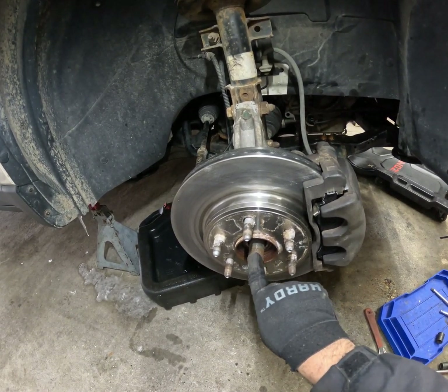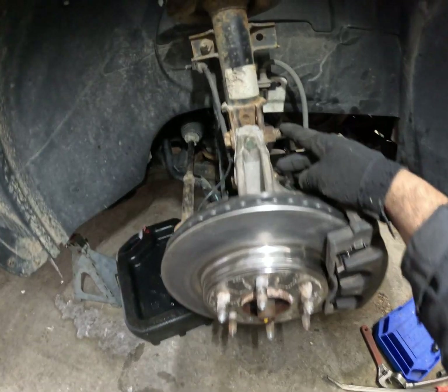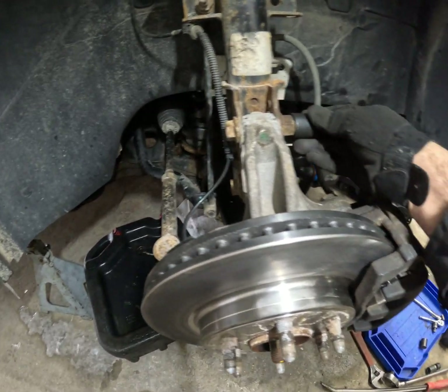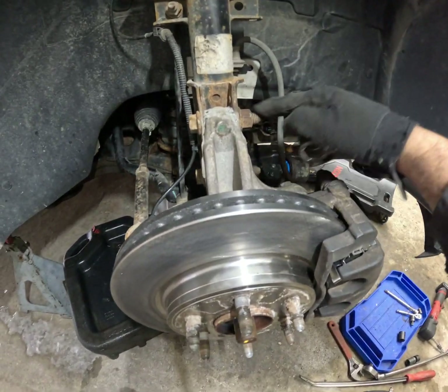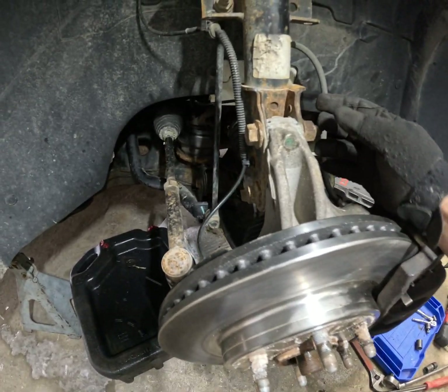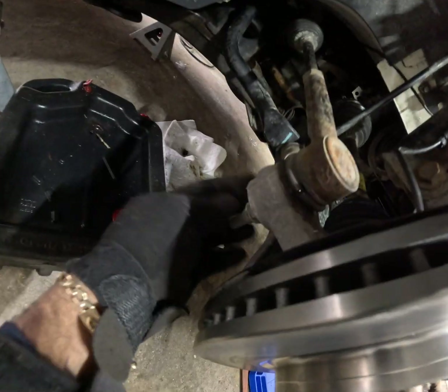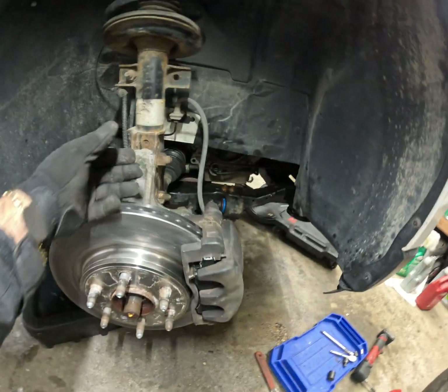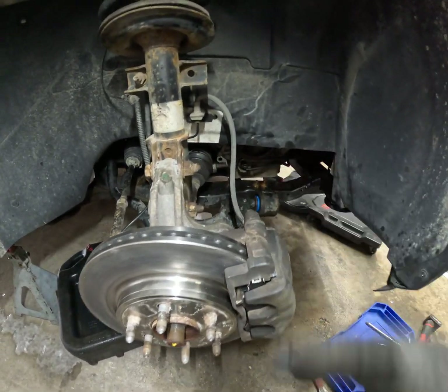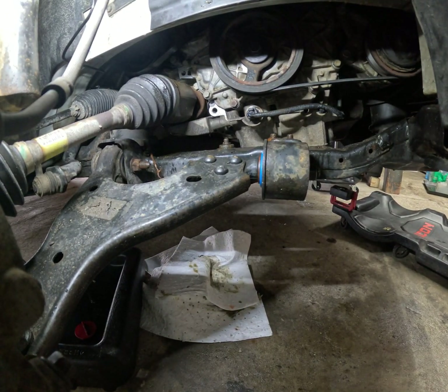You'll need a 33 for the CV axle. Remove these two bolts — they are 24, I believe. You're going to have a 24 nut and a 22 bolt. Remove both of these, then loosen and remove the tie rod. I popped it out, and then you can move the knuckle out of the way.